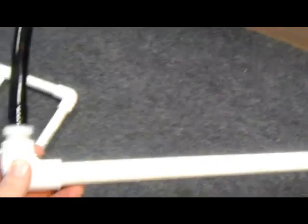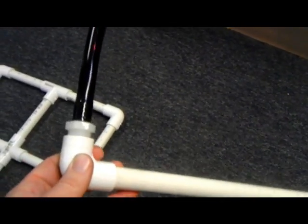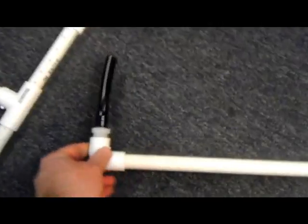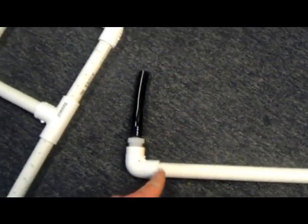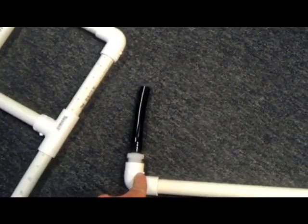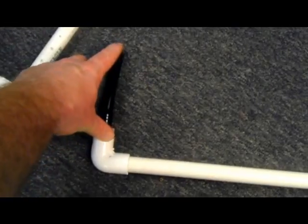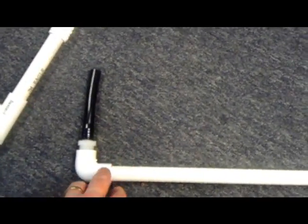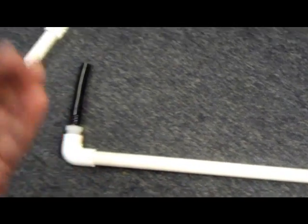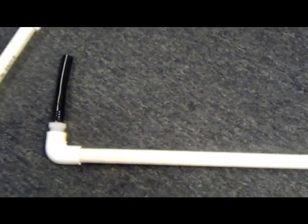Next, I've taken a threaded elbow — slip on this side, threaded on this side — and I've taken the hose barb, which has a thread, and screwed it in here. I cut a small piece of vinyl tubing, and this is going to go to the power head. This pre-cut piece goes all the way to make sure that when everything's hooked up, it reaches right to the top of the screen.